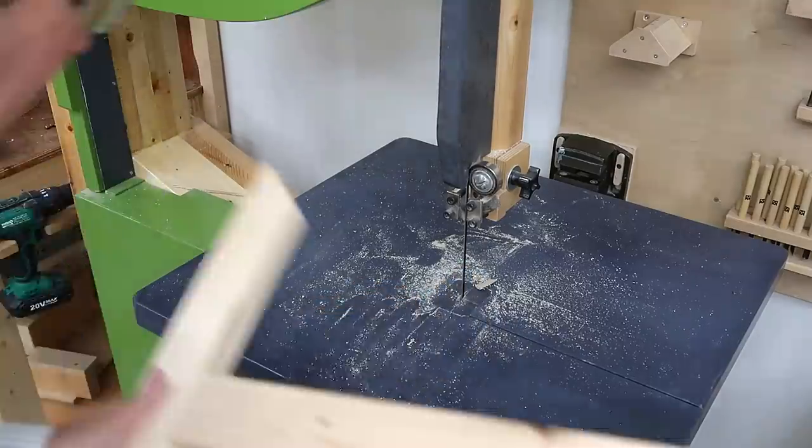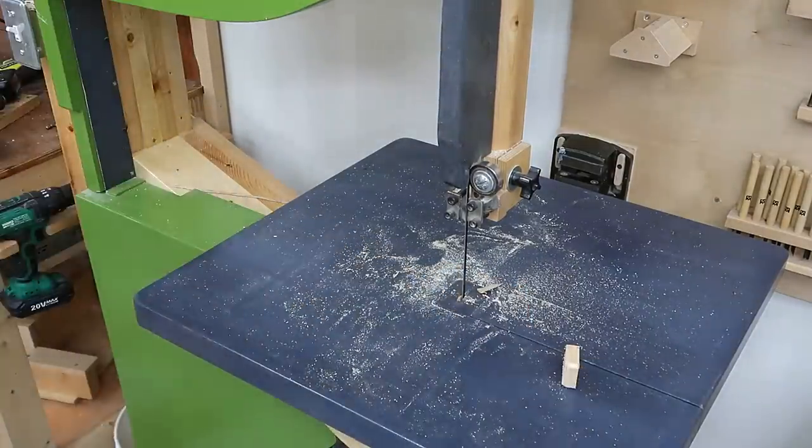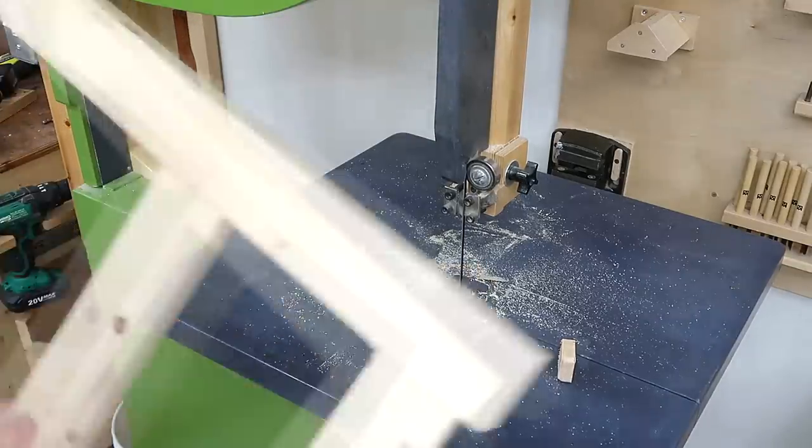I'm cutting notches in the side pieces so they can fit around the trim at the front of the table. This is where my big 26-inch bandsaw is really handy because I have enough elbow room and I don't have to worry about hitting the post on the left side.